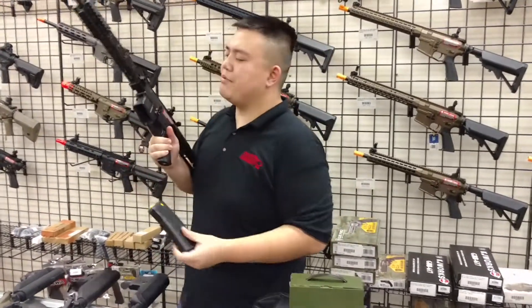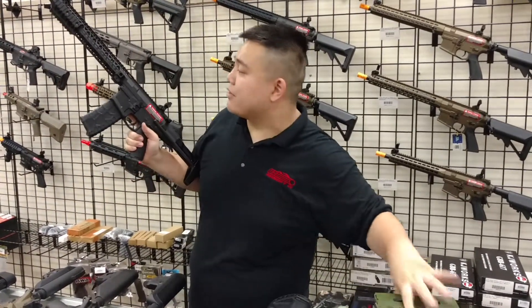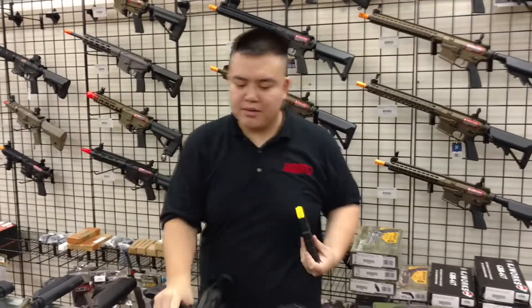The Classic Army Nemesis is one of Classic Army's highest performing rifles and one of the top tier rifles in terms of out-of-the-box performance. They fit very easily — actually almost amazingly — and they fit and drop out just fine.